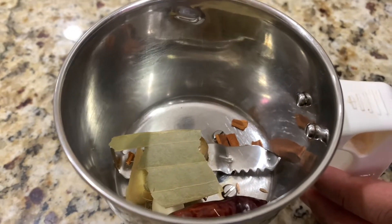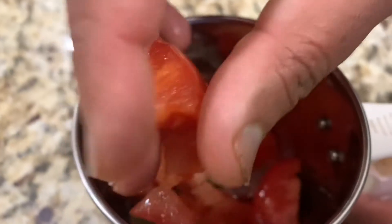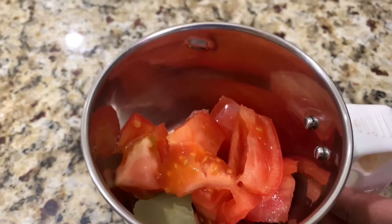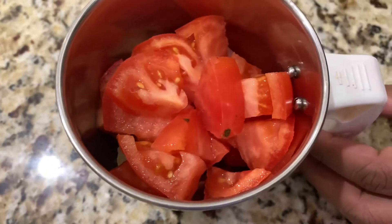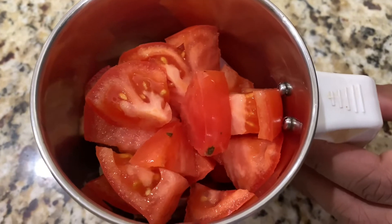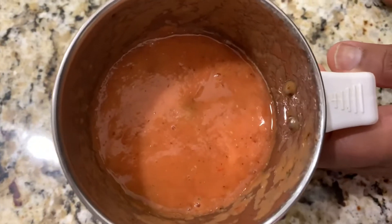I'm adding everything in small sizes, very little, because these are fresh ingredients and we're not going to cook it, so you really feel the spices. Now add one tomato, just chop it. It's all ready — I'm going to mix it, grind it, make it a paste. Biryani paste is ready.